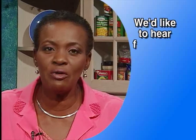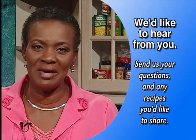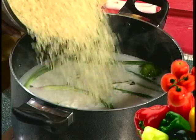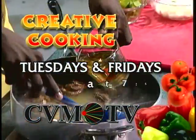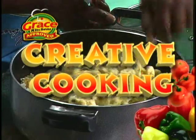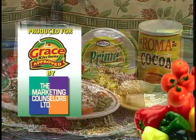Thank you so much. It was my pleasure to be here. I do hope that your viewers will try to use tofu more often, and then it will help them health-wise. We look forward to hearing from you at Grace Kitchens. We invite you to call, write, fax, or email us. We're waiting on your call. Till next time, we thank you so much for watching. Creative Cooking is broadcast on CBM-TV every Tuesday and Friday at 7:50 p.m. Join us next time for Creative Cooking, brought to you by Grace Kitchens, helping Jamaican homemakers prepare tastier meals for themselves and their families.